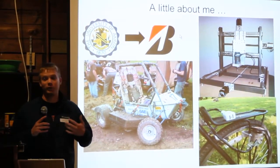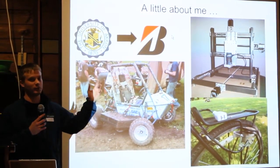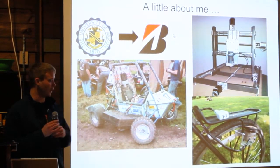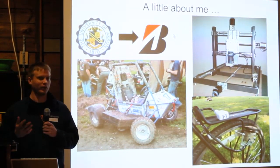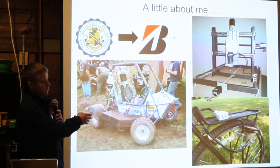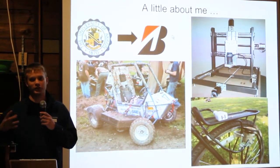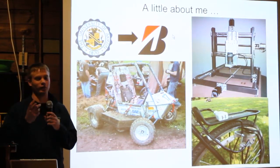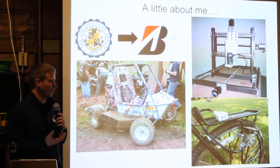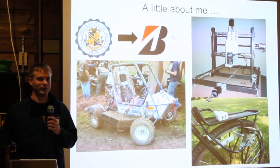Also in the past, my personal maker projects have included — up in the top right — a CNC machine that I designed and built. And then the bottom right is what I call my USB bike generator. There's a small motor that attaches to the wheel of your bicycle, and as you pedal it spins the motor which generates power. That powers a little USB port, so you can charge up your phone while you're riding your bike.